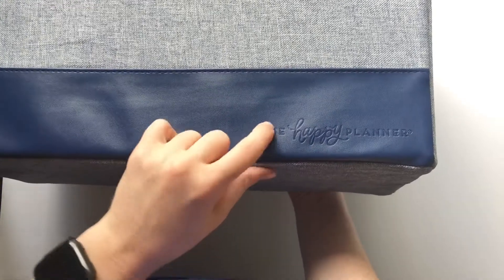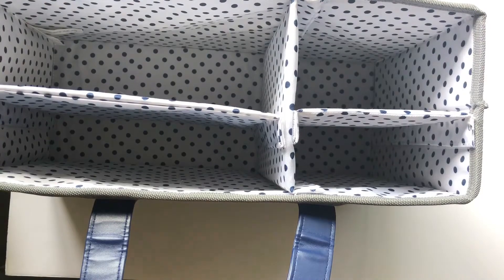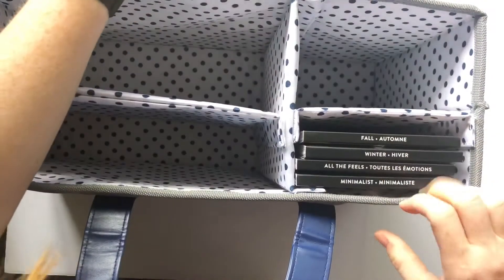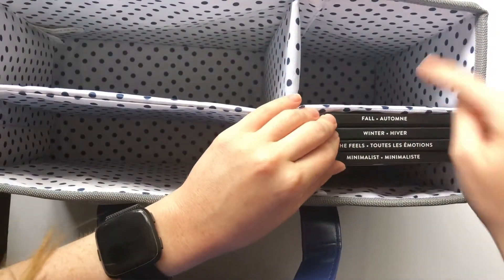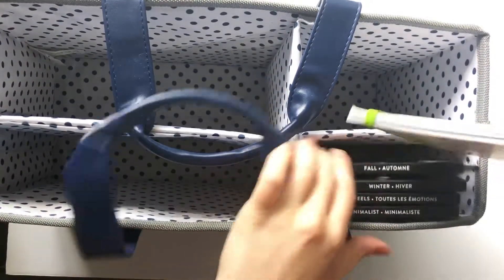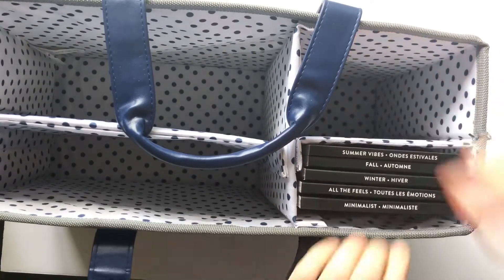Maybe it's debossed because it's going inside — anyway, let me go ahead and grab some of my things to put inside and see how everything fits. Here are some sticker books — they fit perfectly over here. I bet you could fit six or seven in this small compartment, probably around ten. We got those; here's one more. Five fit nicely, and I bet six would fit snug, probably even one more.